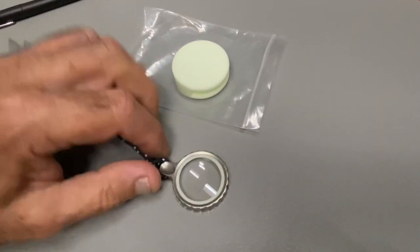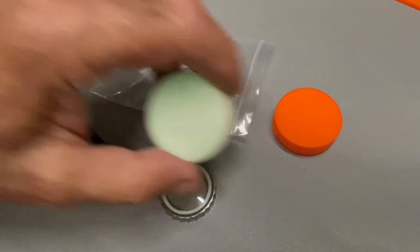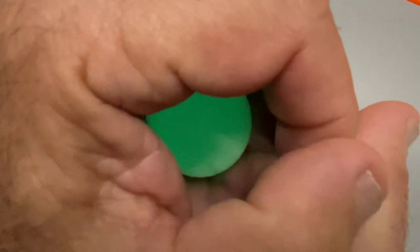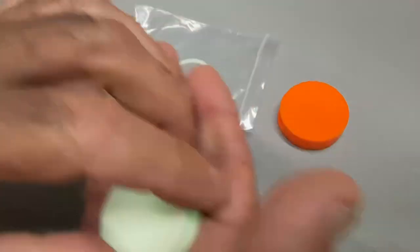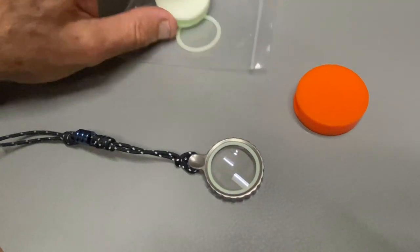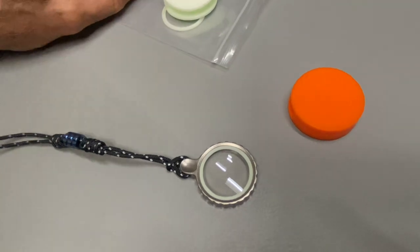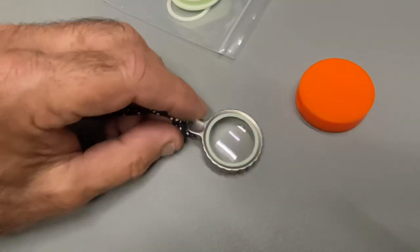There's a case for it that protects it — actually there are two cases. You get the glow case — look at that, we do know how to do glow. There's also a ring that holds it in place, and there's even a spare ring in there, because you're going to lose one.